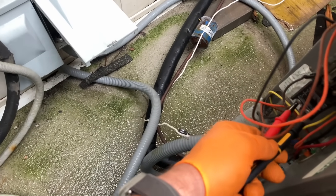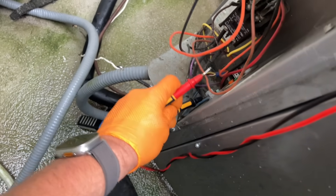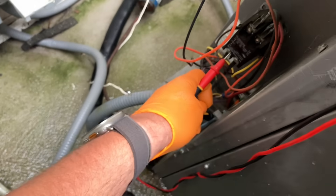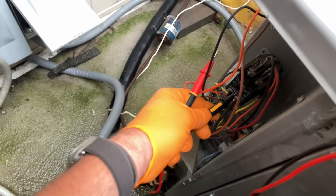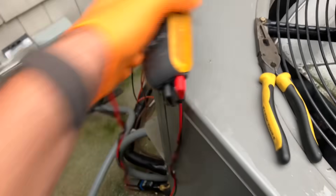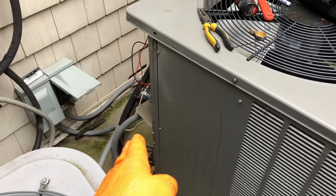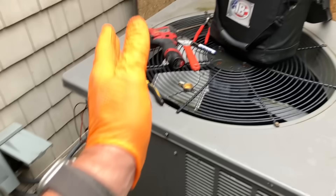I just pulled the disconnect plug from our disconnect going to this condensing unit. Let's check for voltage at our contactor — zero. Let's go to ground, to L2 or L1 — nothing, nothing, and nothing going on there. I've just electrically made this safe to work on.